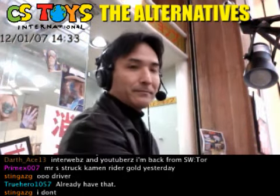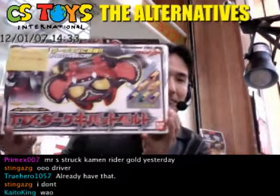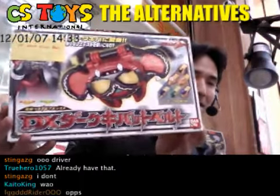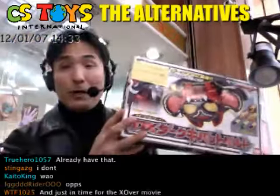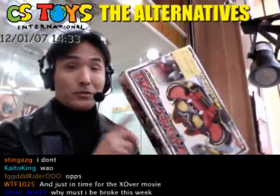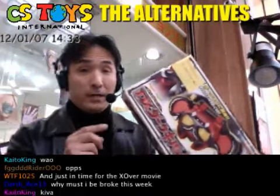And not just that — how about this? From Kamen Rider Kiva, the DX Dark Kiva belt. As you know, this is a very rare item in very good condition. I will show you it works perfectly.